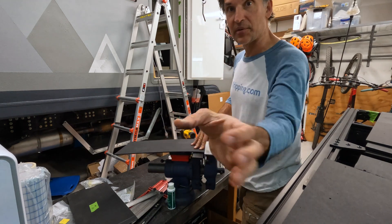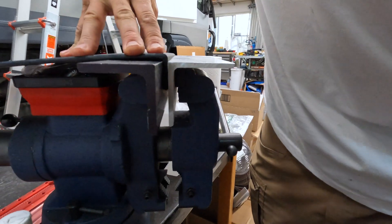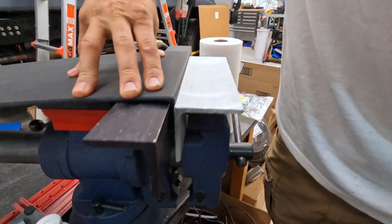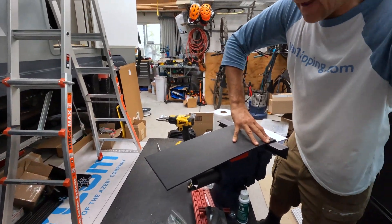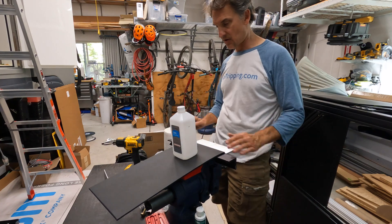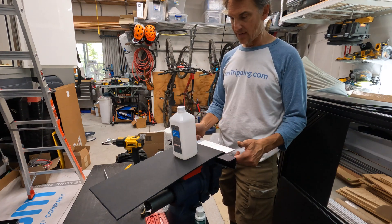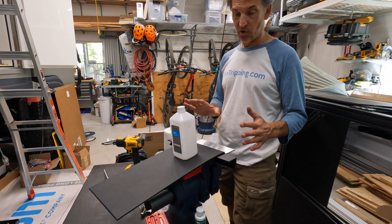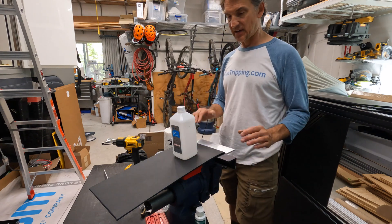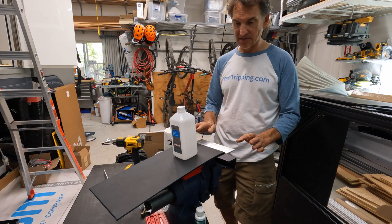And voila — look at that! That went pretty well. I want probably just a slight overbend, which I would say that has. But now I have to hold it in this position — it's hot. So I'm going to get some weights to put on there. I just have a bottle of rubbing alcohol to add a little bit of weight and keep this bend going down. I want it to be just slightly overbent — just a little over 90 — so it'll hold that 90 when it springs back. I'm going to let that sit for a while.